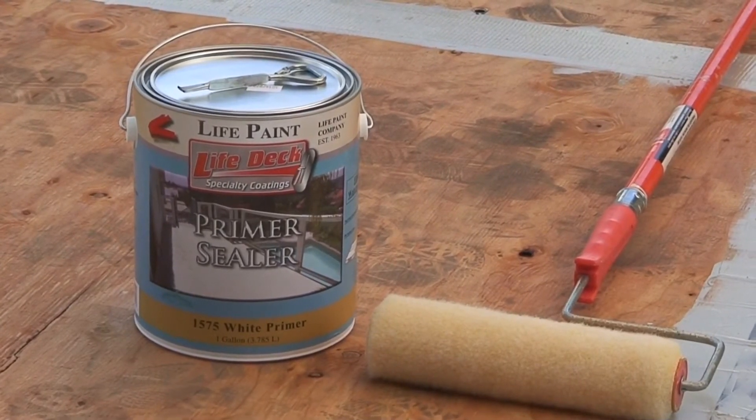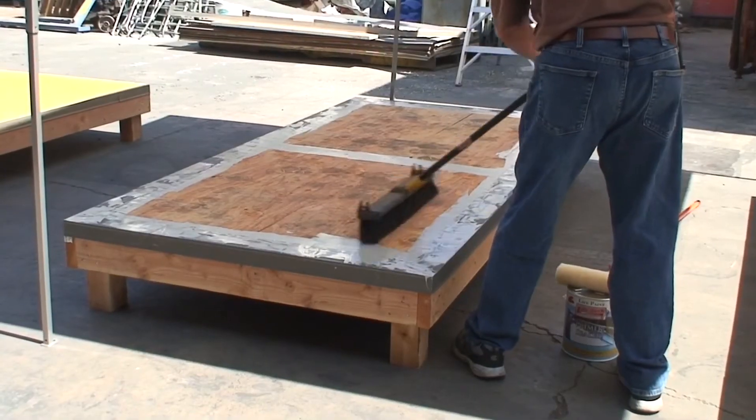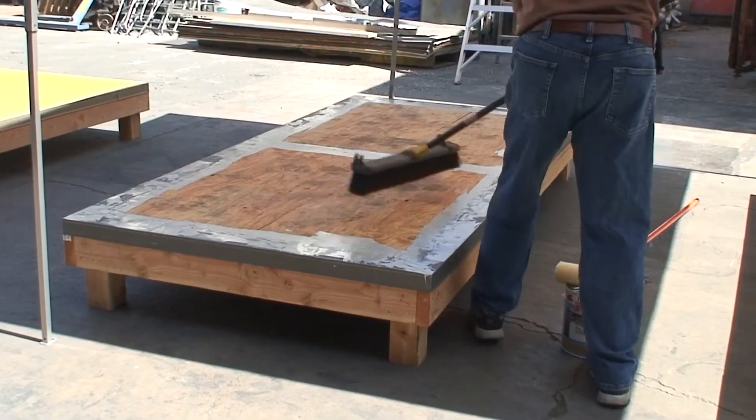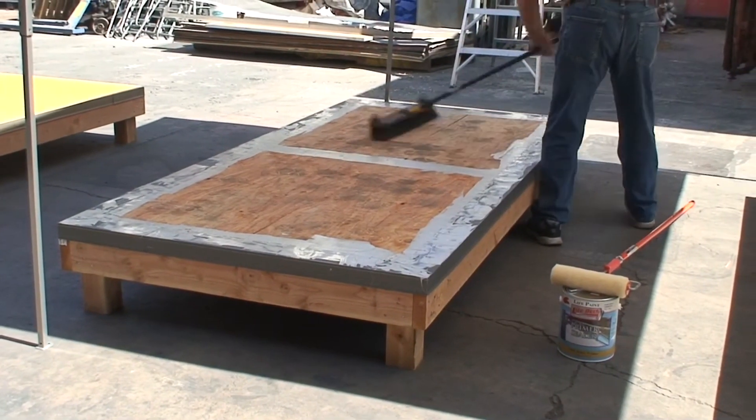Once the flashing has been installed, the seams have been sealed and the caulking dried, the primer coat is ready to be applied. The deck surface must be dry and clean before application of the 1575 primer coat.